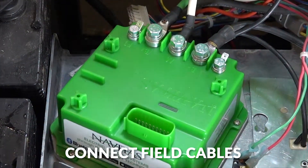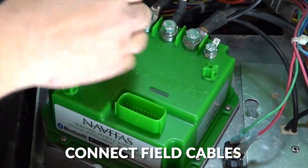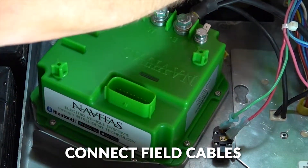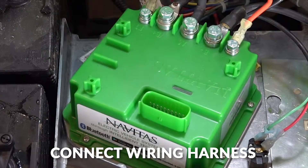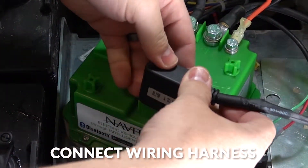And finally, we'll hook up our field cables. Then we'll hook up our wiring harness adapter.